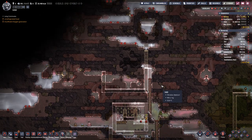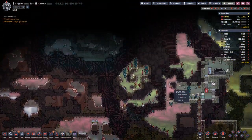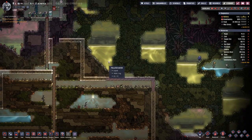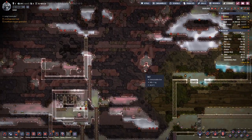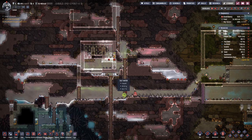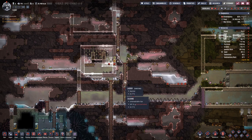Usually top/bottom, but left/right would also be an option — especially as in this series I am not really aiming to go really that much to the surface, so left/right might be an available alternative.